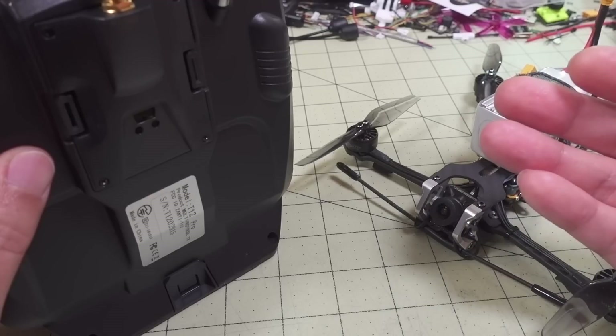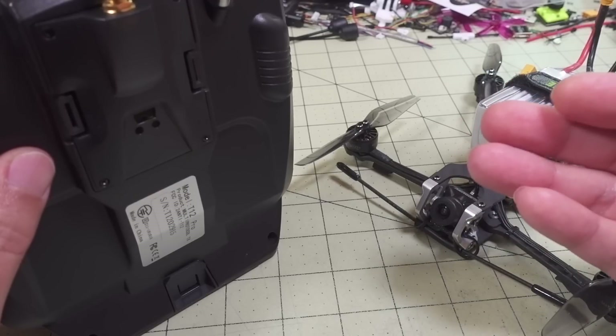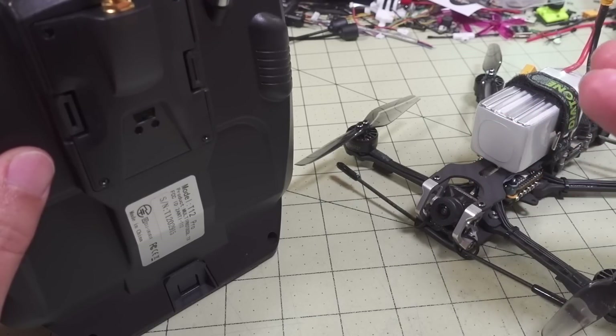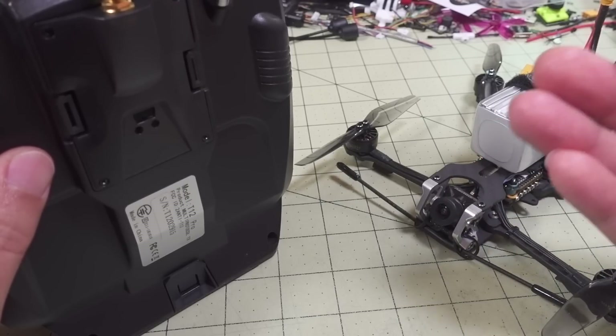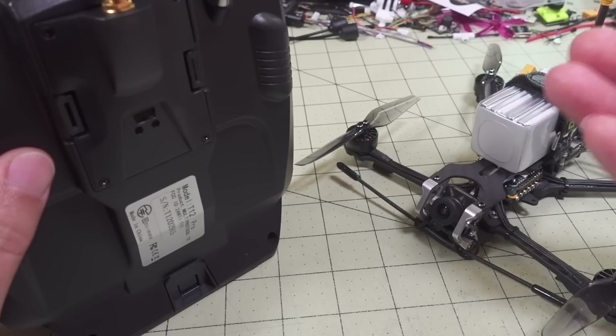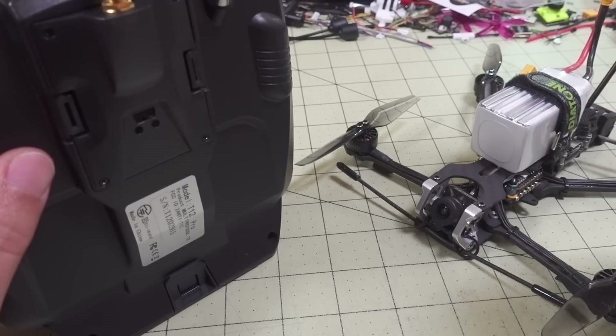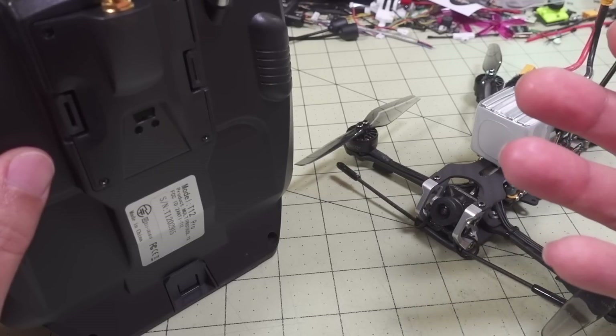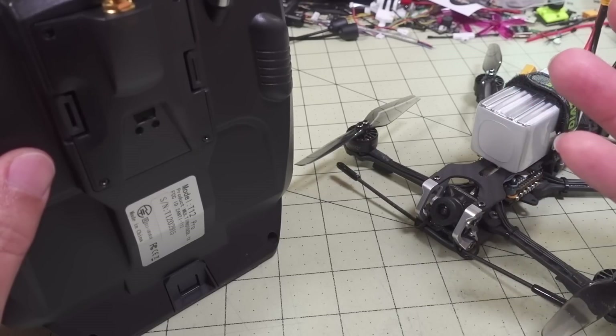Based on the range tests I've seen online, it's better than Crossfire, better than Ghost. I've seen some guys taking their wings out 30 kilometers on 100 milliwatts of power. This is still pretty new stuff, but it does seem fairly robust.